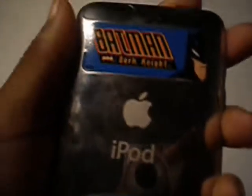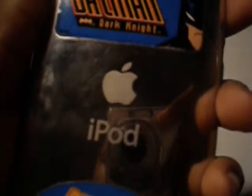On the top is the power/sleep button. On the back there are some Wallace, Santana, and Batman stickers, along with the Apple iPod Touch logo and branding.